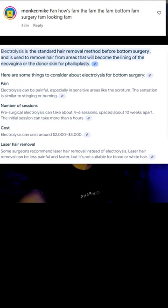According to this, it takes about four to six sessions spaced about ten weeks apart. It's going to take a while and cost around two to three thousand dollars. I have no idea how to get money for this.